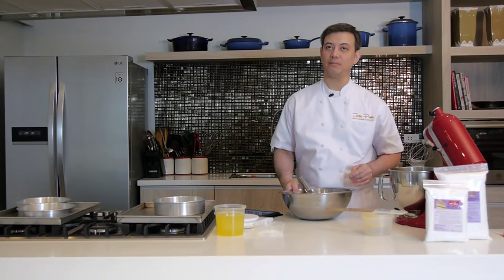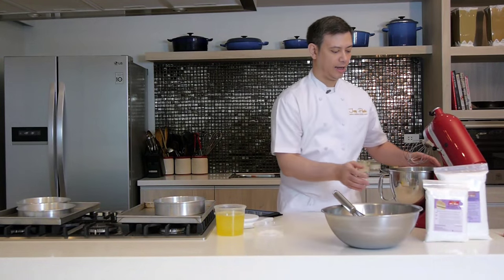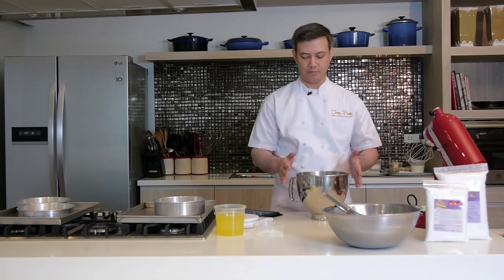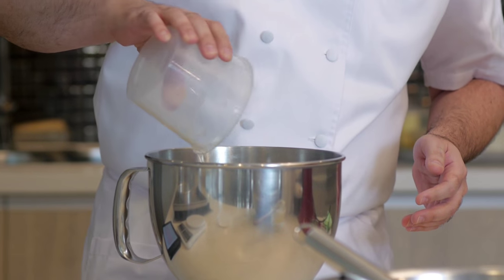Our chiffon cake formula has been tested hundreds of times to ensure that you, the home baker or even the establishment, will make chiffon cakes that are incomparable. I set this aside and here I have a KitchenAid mixer bowl into which I'm going to add my egg whites.